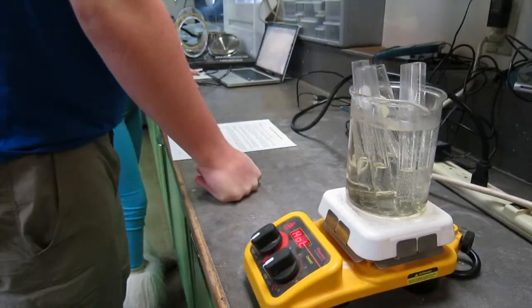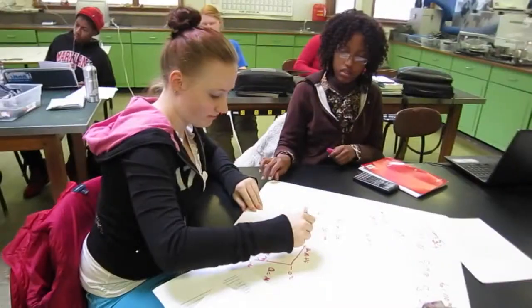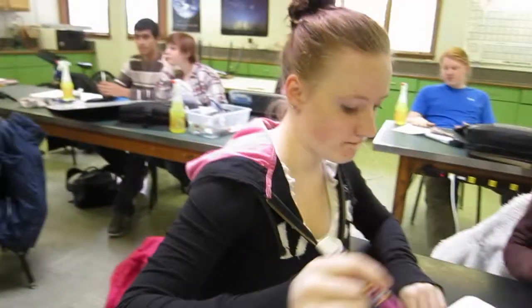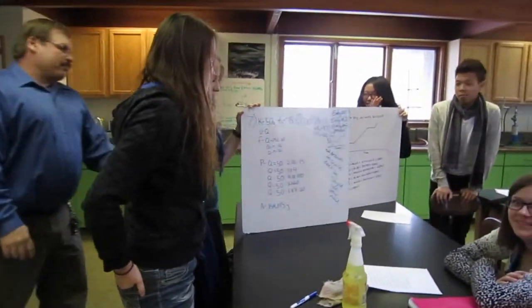The students are freezing lauric acid, and then they're taking it from its molten state, putting it in a temperature probe, and having the computer develop a cooling curve. So we're finding out where it takes in the heat of fusion and where it takes in the heat of temperature change.